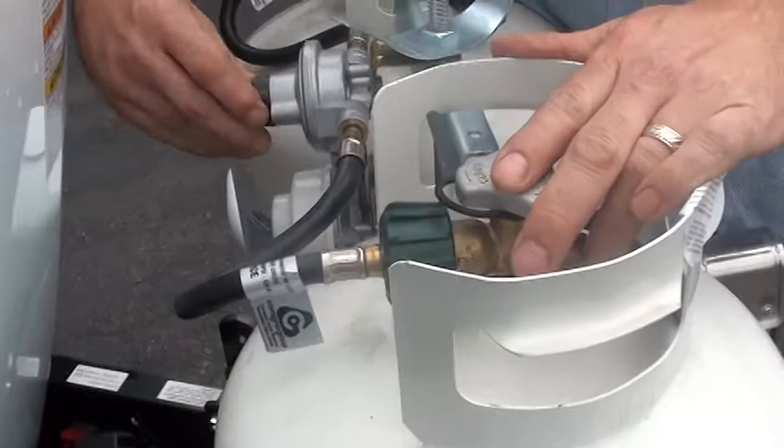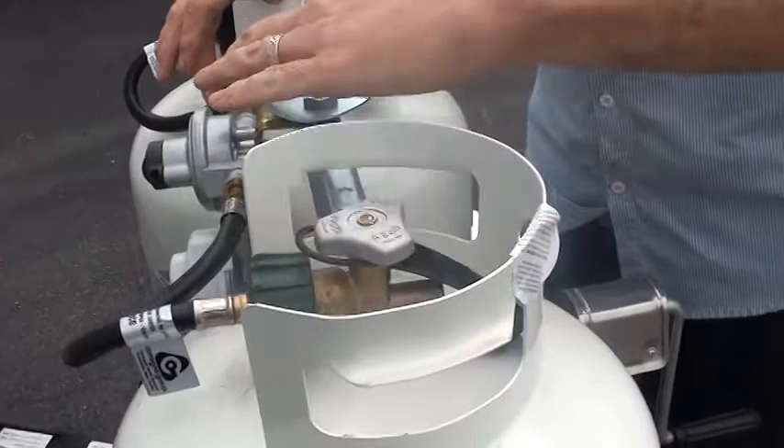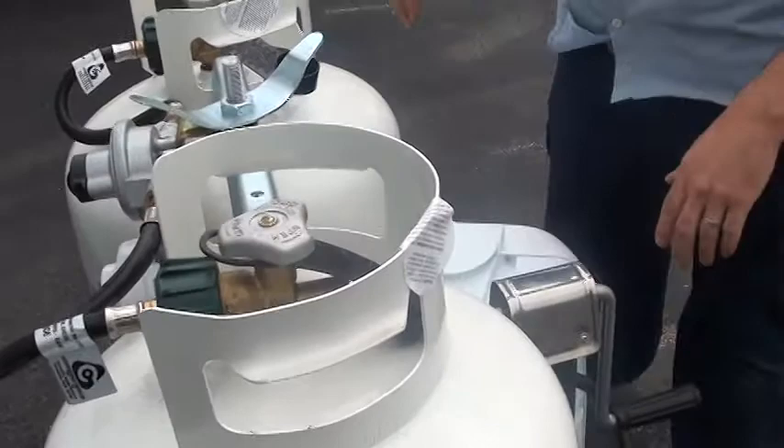It'll continue to suck off this tank, but then the back pressure stops it where you put this valve — close it, take this off, loosen it — and go have this filled while everything still runs. It's a great regulator to make it to where you don't run out.